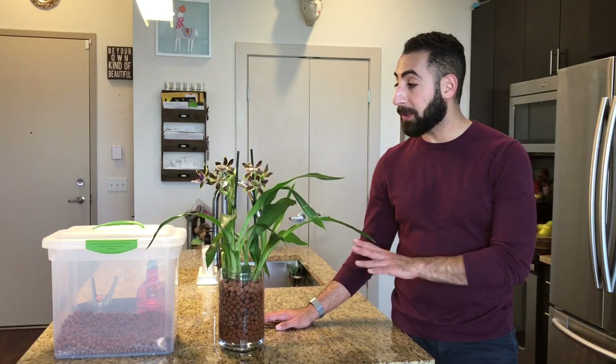Hi everyone, it's Michael. This video is all about knowing when to intervene as your orchids are adapting to semi-hydroponics and what steps to take when you do.